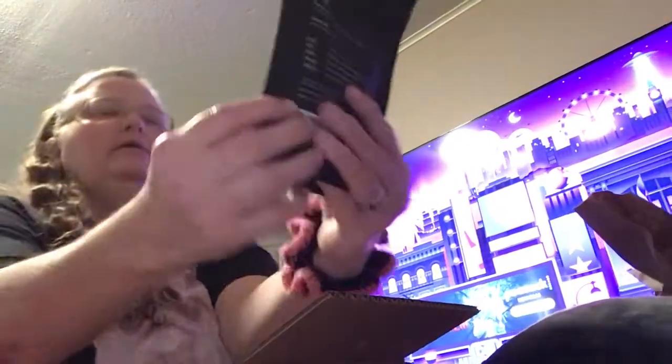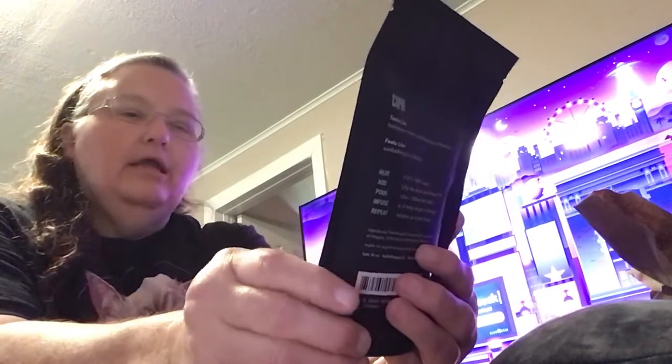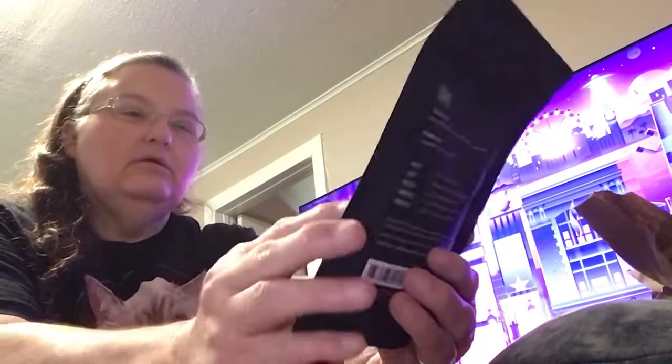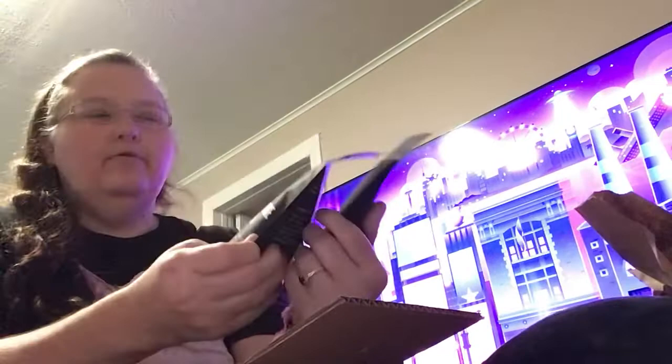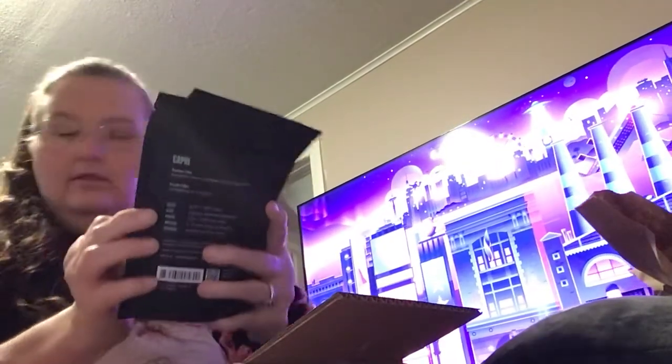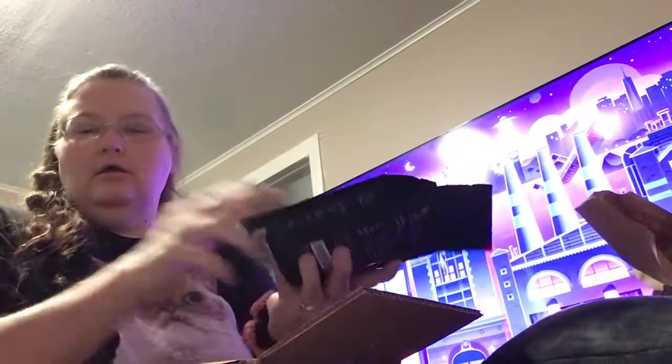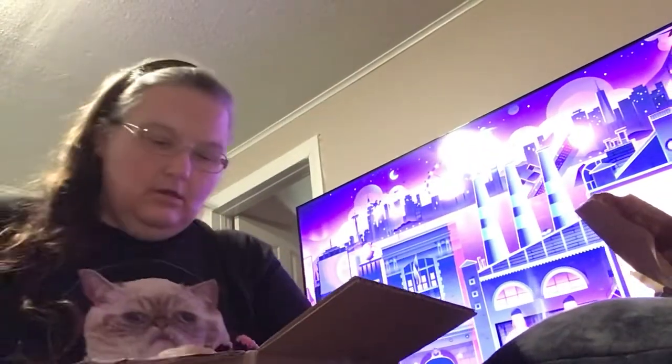This one is Capri, and it's a honeydew melon fruit tea with mint. These might be the sample bags — oh, these are 50 grams. Yeah, these are all 15-cup packages.